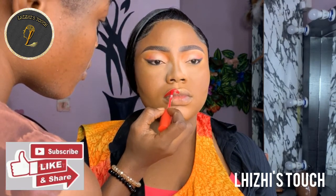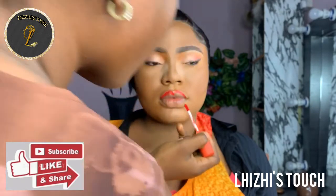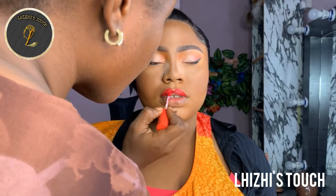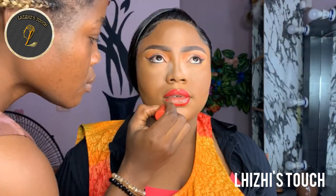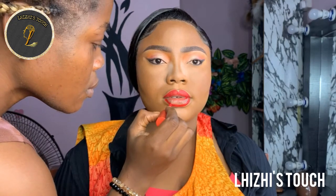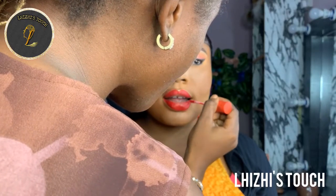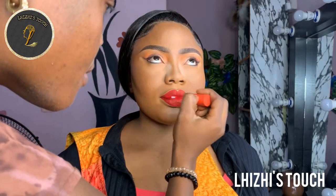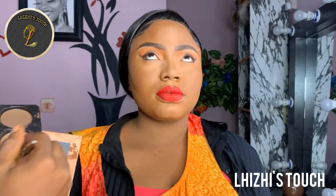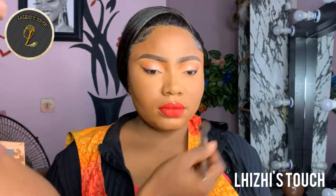What I did next was to highlight her lips using a gold shade of eyeshadow just at the top of her lip. Then I'm going to pick up my Zikel red lipstick — I so much love the shade of this lip, it's beautiful, it's giving everything. It was just giving me everything that I wanted — just look at how beautiful and popping that is. I'm going to drop the shade in the description box so that if you want something like this you can quickly order it.